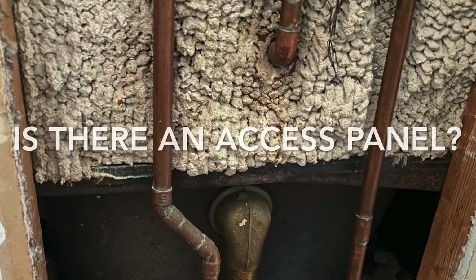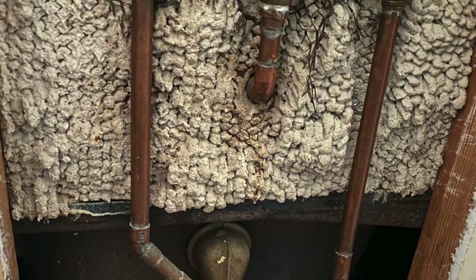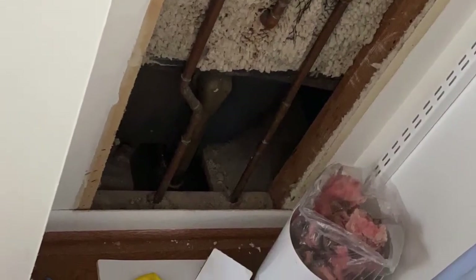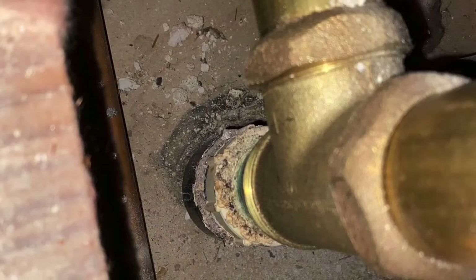Usually it's hidden in a closet. Once you find it, open it up, and you should be able to see the back side of your shower and your bathtub drain pipe. With good lighting, you should be able to locate the source of the leak.